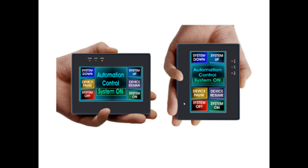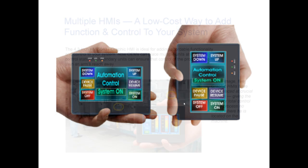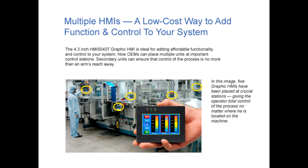The 5043T functions as a full-service HMI or as an OEM machine control. This touchscreen unit can be programmed in either portrait or landscape mode, so that you can orient it either horizontally or vertically. The HMI 5043T can be configured with easy-to-use EasyWare software, which gives you the ability to create your application exactly as you want it. The 4.3 inch HMI 5043T Graphic HMI is ideal for adding affordable functionality and control to your system.